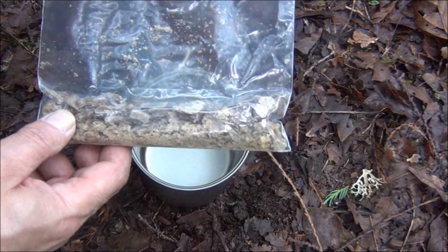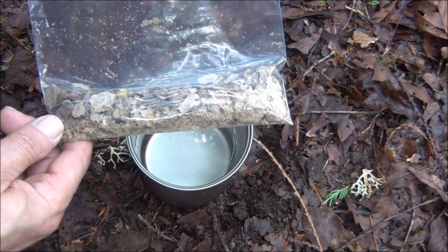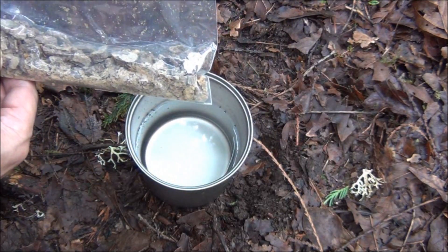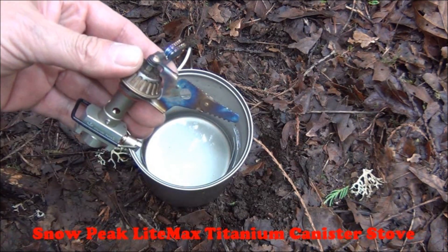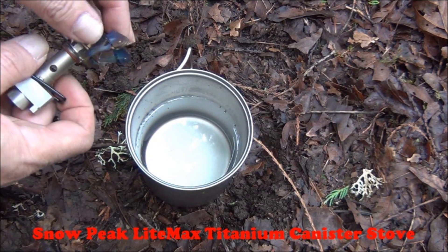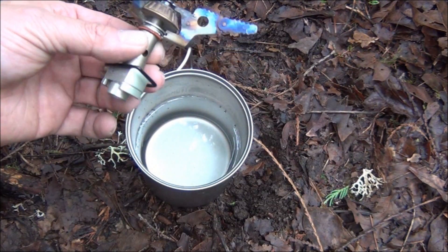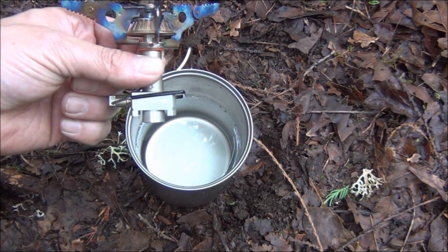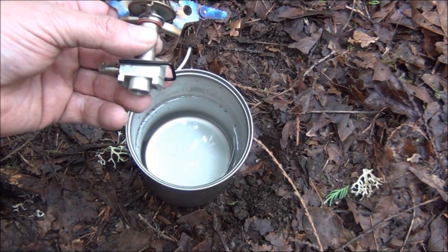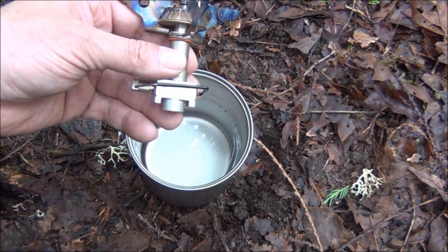Remember this? This is Cooper's dehydrated dog food that we did a couple weeks ago. I need a cup for that, and we are going to let that rehydrate — but it's going to be quite a while before we eat, so the boiled water will cool down. This is a Snow Peak Max Light Titanium Canister Stove. We're going to go canister stove today. I brought another one and I wanted to show you that one as well. One has a very distinct advantage over this one.